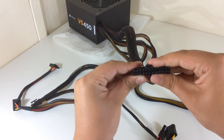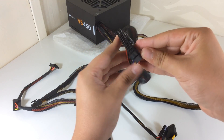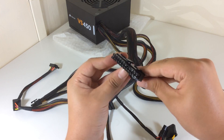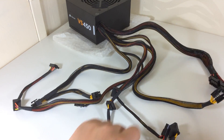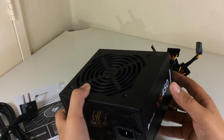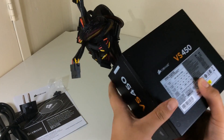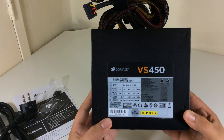And finally 1 cable with a 20+4 pin connector for the motherboard. I've tested this power supply and it's very quiet — even when gaming for a long period it remained very quiet. So here we have a great low-cost power supply without being bad or loud.